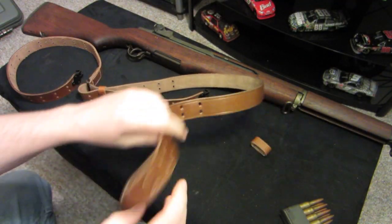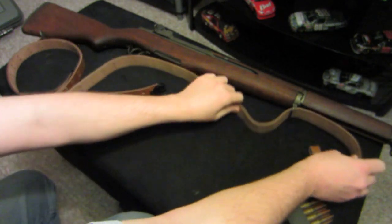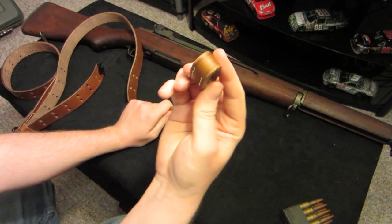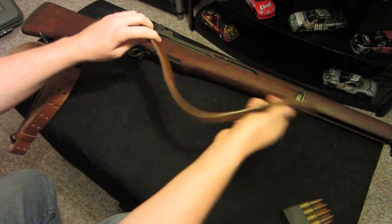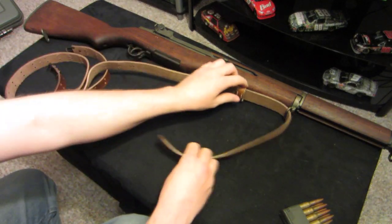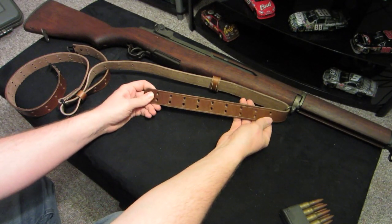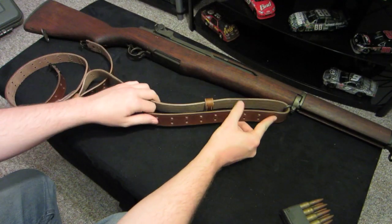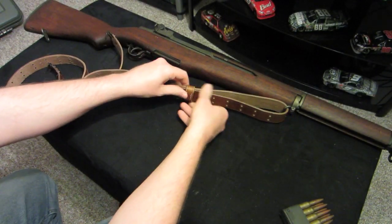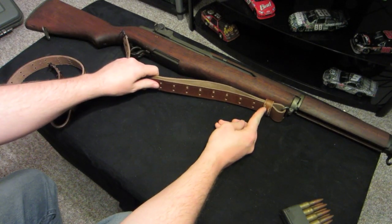Next, you're going to take this end and slide it through the ring in the front. You're going to want to put the front keeper back on and then slide it through. This one has nine sets of holes, so go all the way to the first hole where there's none left and slide it through. Then adjust it all the way forward to where it covers up this first section of holes.